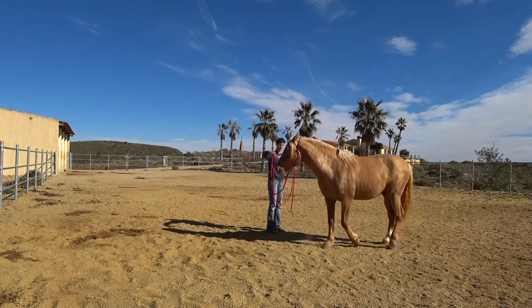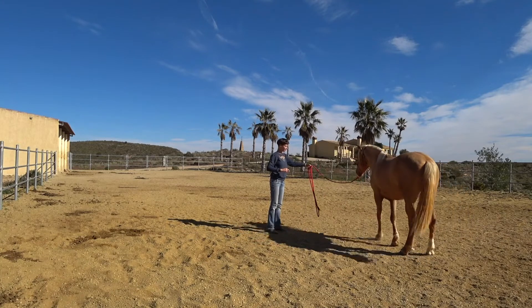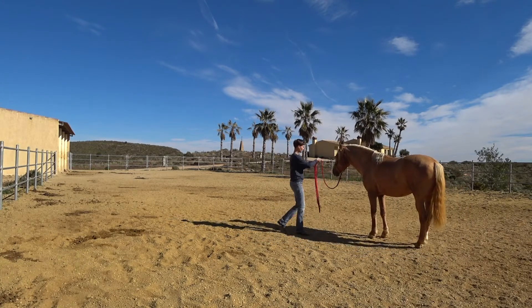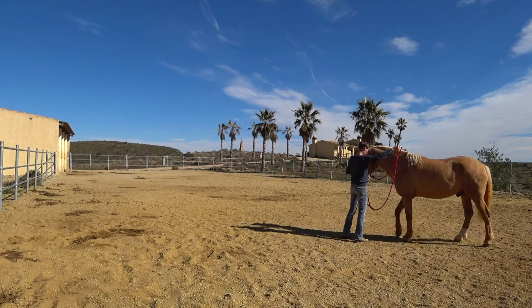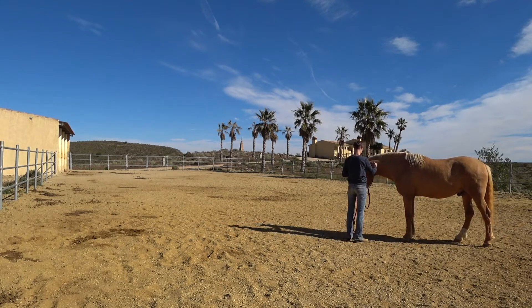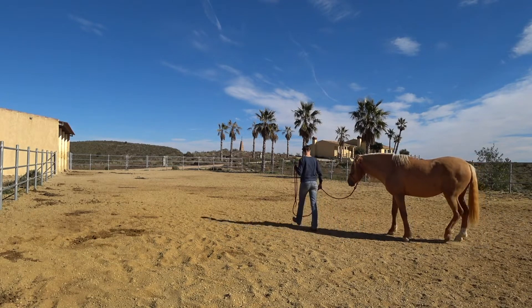Hi everybody! Here I'm working with Artax. Artax is my three-year-old and I haven't done much with him, so really just the basics. I left him alone for most of the time and I'm just checking how he responds to several cues with a rope, and that was quite nice.